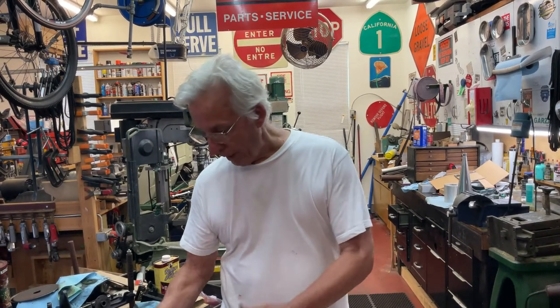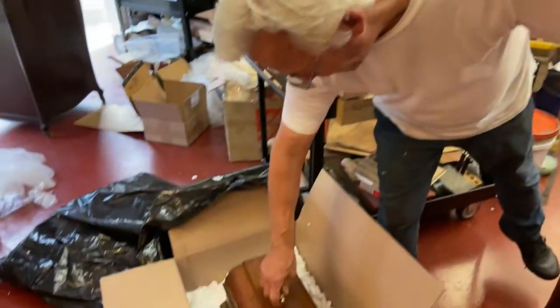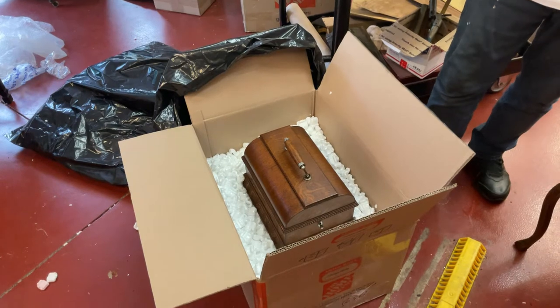What I'm going to show you is how to pack a phonograph for shipping, especially for overseas shipment. Let's say we're in New York and we're shipping this thing to Germany or to Japan. What you need is at least four inches of padding around the machine. So what I first do is I find a box that's appropriate for it, and I set the lid in — and I've got about four inches of padding all the way around.